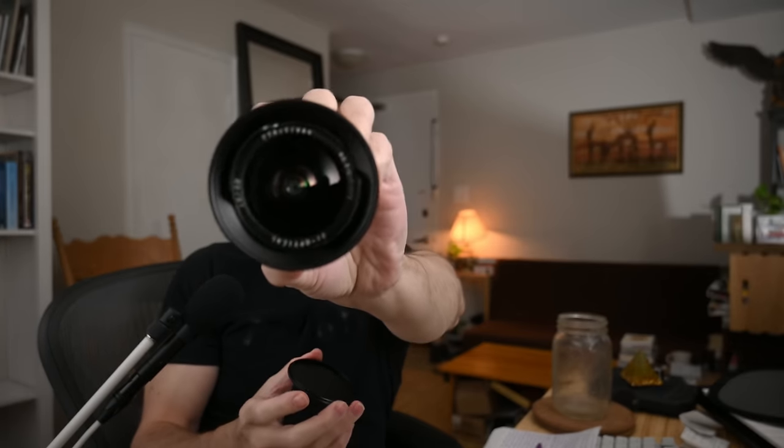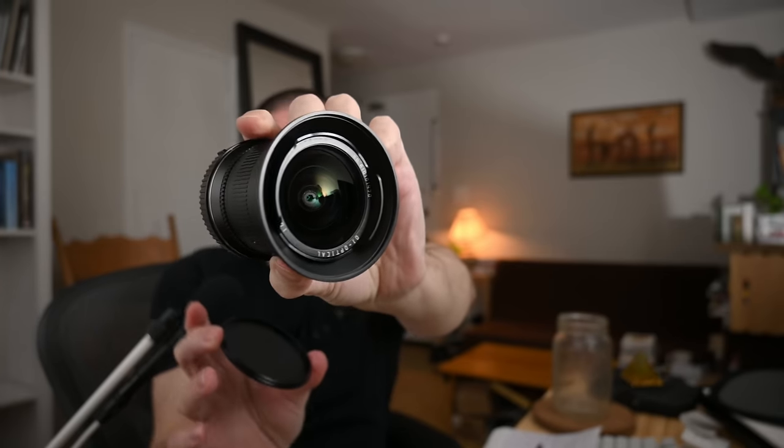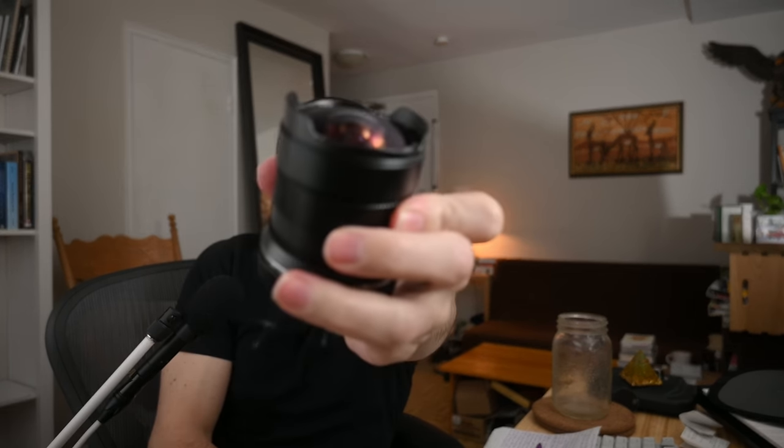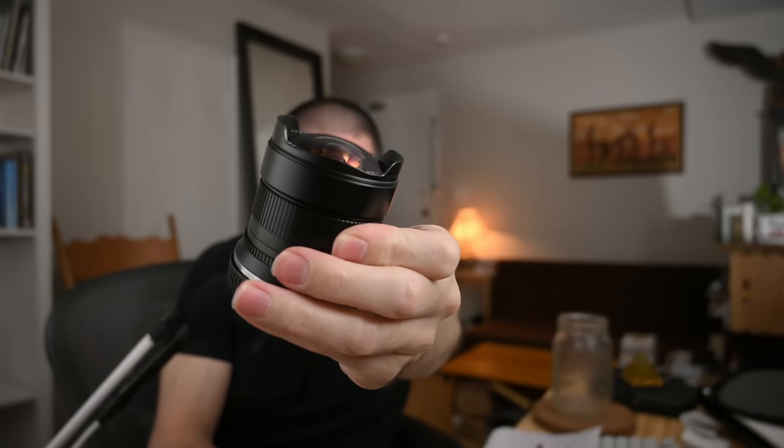Nikon APS-C. The one thing that's kind of annoying — it doesn't have the filter thread anywhere on there. It's not on the hood. Like, tell me at least so I can know. It's 72mm, I think. So it can take filters even though it's a bulbous element. But it has this screw-in thing. Otherwise you would be dealing with this bulbous lens. They've made a solution and it's not like a hard one. It's lightweight.